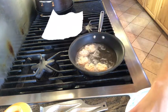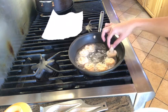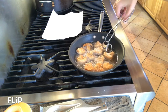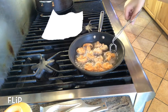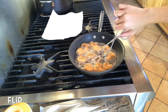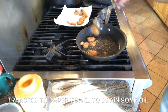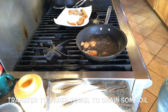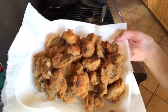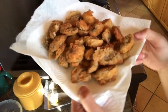We will cook them for about 1-2 minutes until it becomes golden brown. This is our breaded mushroom. Really simple.